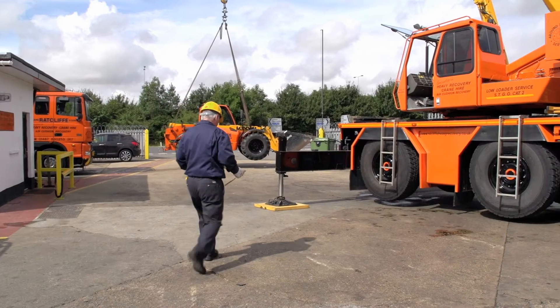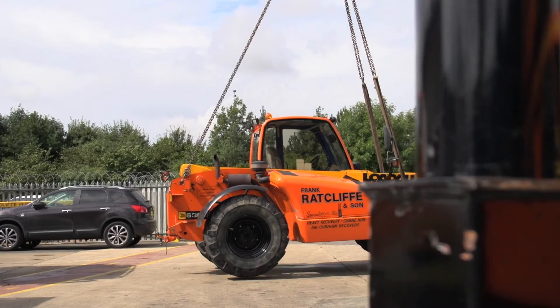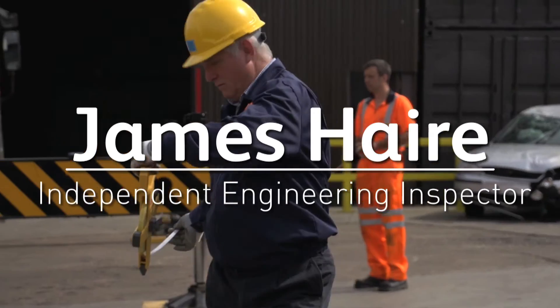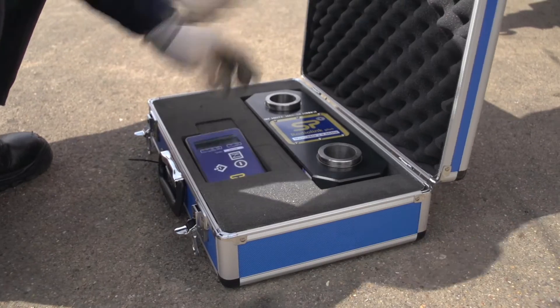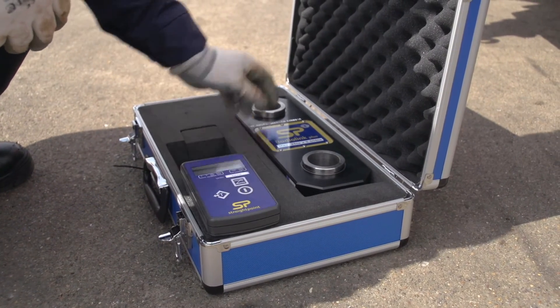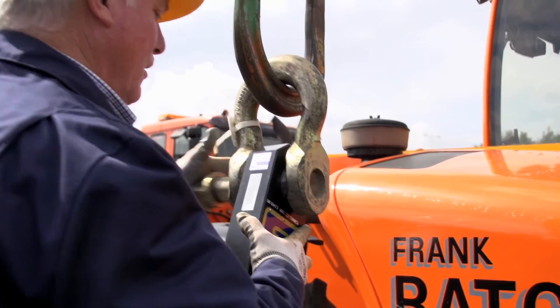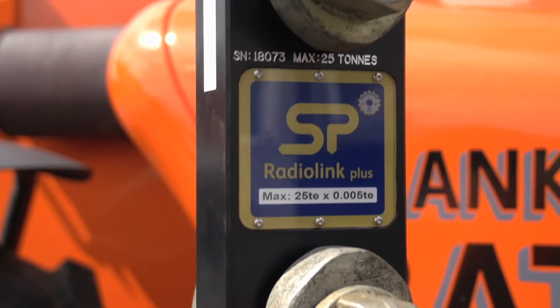Today we are testing a Grove GMK 3050 All Terrain Mobile Crane. Using a straight point load cell enables us to lift any mass that we can weigh and establish its weight accurately at a given radius in accordance with the duty charts for the crane.